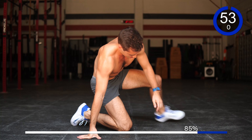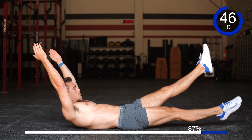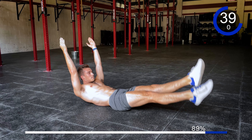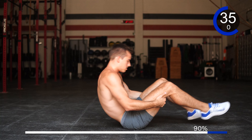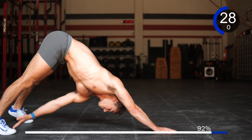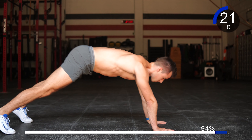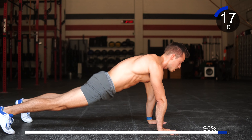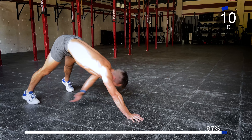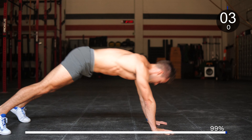Flutter kicks. Here we go — 1, 2, 3, 4, 5, 6, 7, 8, 9, 10, 20, 30. Good work. Let's get a few more reps. Plank toe taps — 1, 2, keep on pushing, 3, 4, 5, 6, 7, 8, 9, 10. Good work.